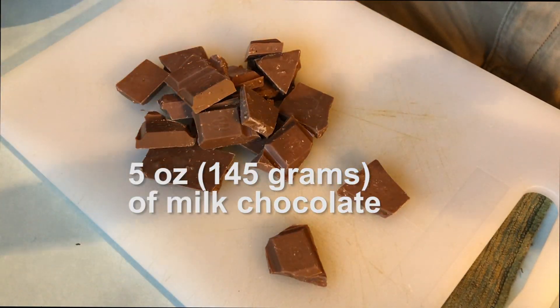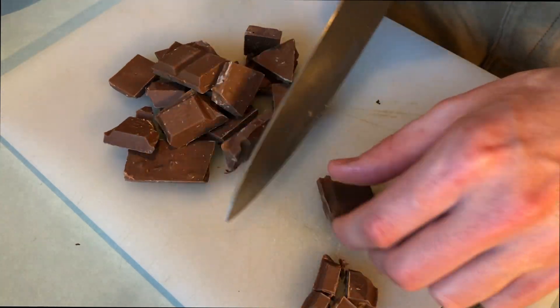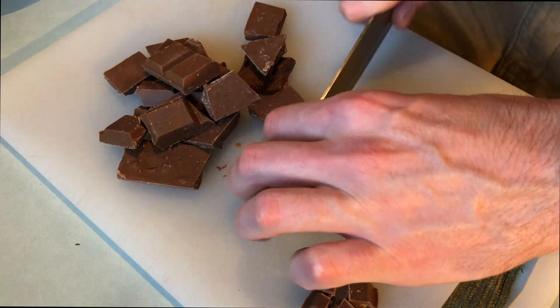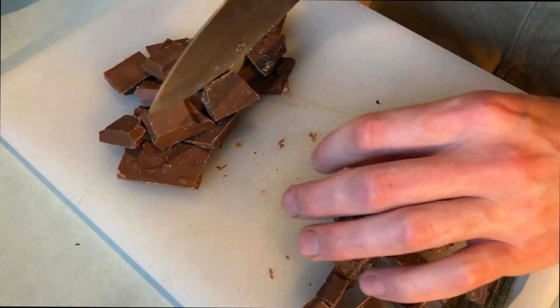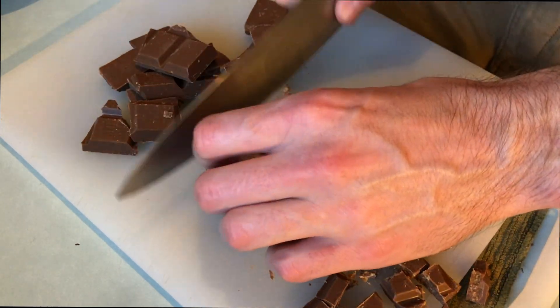Now because these are double chocolate cookies, I've got some more chocolate. This is 5 ounces of milk chocolate. I like using milk chocolate because I like having variety in the mix, but you could certainly use dark chocolate for both applications. I personally like bigger chunks in my cookies so I'm cutting this bar up myself, but you are welcome to use chips instead.